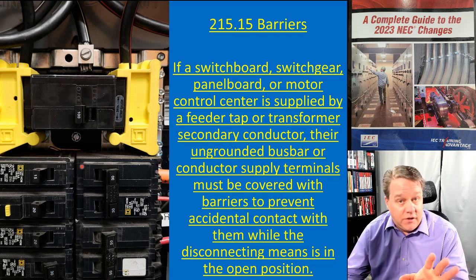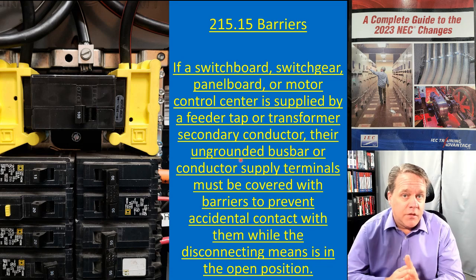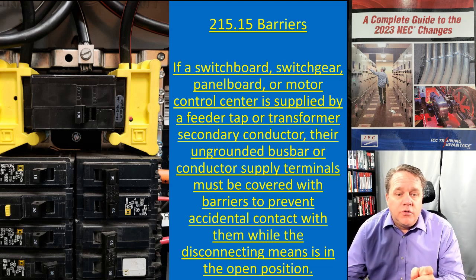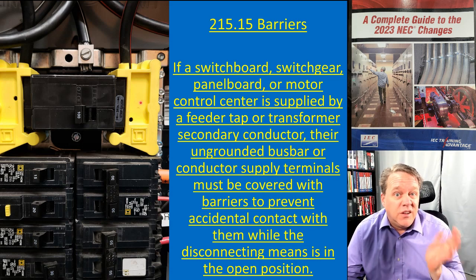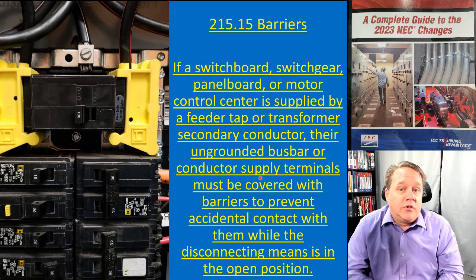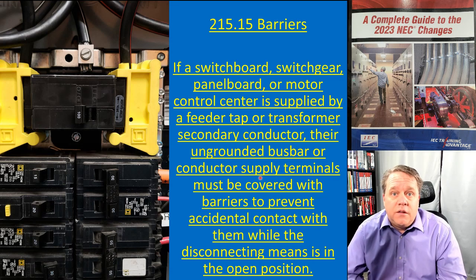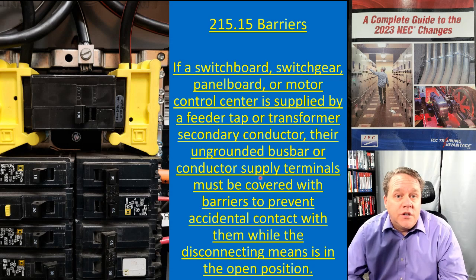The reason for that is this: if you're working on a panel that's a service disconnect and you shut off the main breaker, everything downstream is off — but those two ungrounded supply conductor terminals are still energized. So if you shut the breaker off and get into the panel to change a breaker, you're violating OSHA and NFPA 70E because you're not working in an electrically safe work condition — you're doing unjustified energized work.